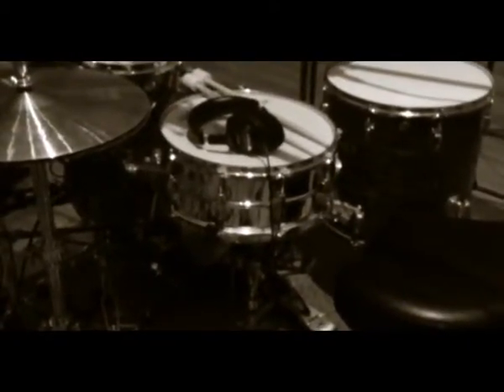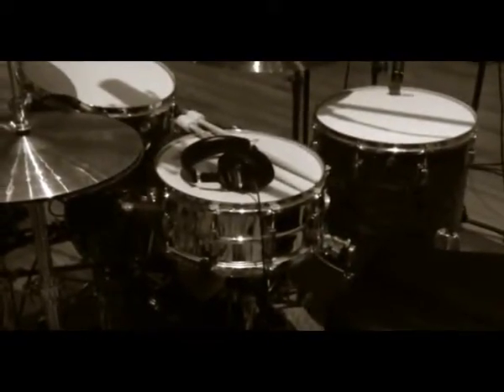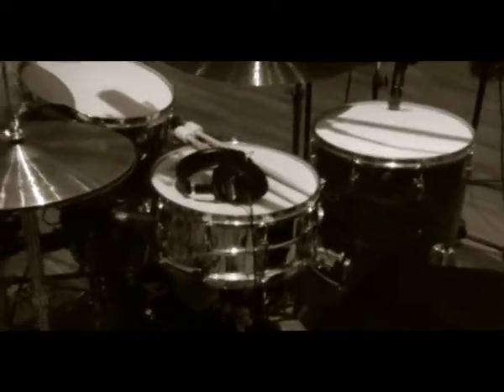I've got a super sensitive Supraphonic here, from like '73 I think. And it sounds pretty amazing as well — it doesn't really get much better than that as far as snare drums go.